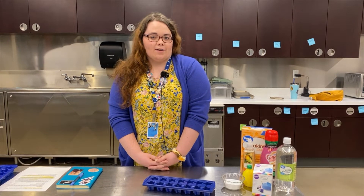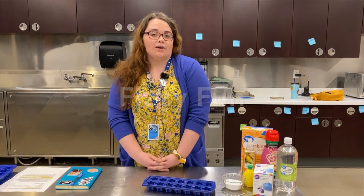Hi, my name is Abigail and I'm a Hershey's lab educator here at the Amazium. Today we are going to be learning about chemical reactions in an experiment called Fizzy Fun.